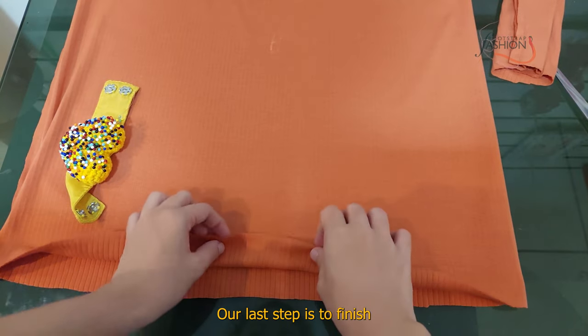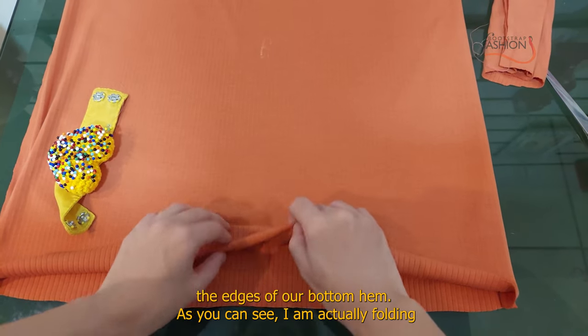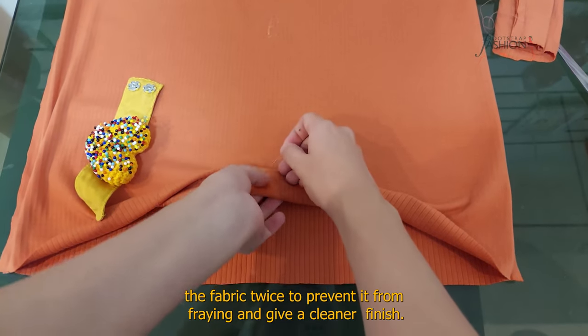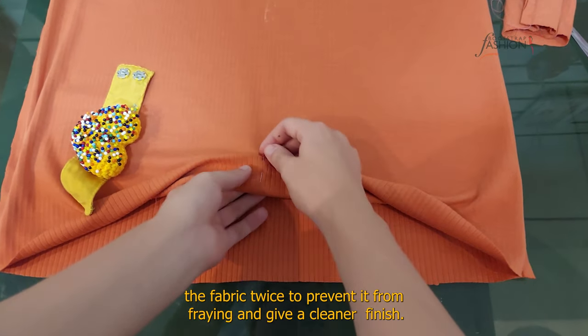Our last step is to finish the edges of our bottom hem. I am folding the fabric twice to prevent it from fraying and give a cleaner finish.